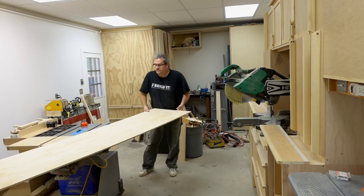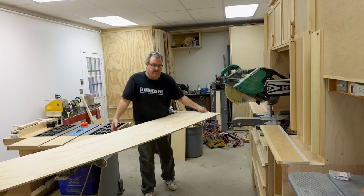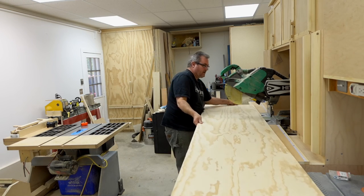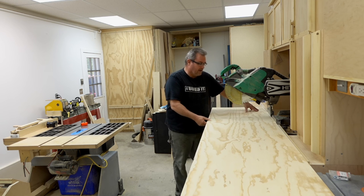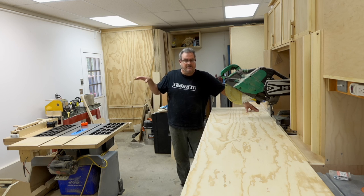I've got my sheet of plywood here — it's a half sheet that I just ripped the edge off to straighten it — and I need to cut it to a shorter length. I need a piece off the end here for the top of my router table. I've got three choices: I could try to cut it on the table saw using some kind of crosscut sled, or my panel cutter could do it.